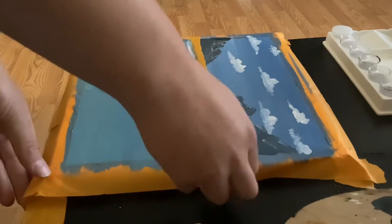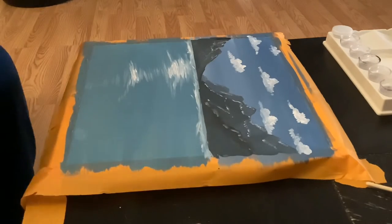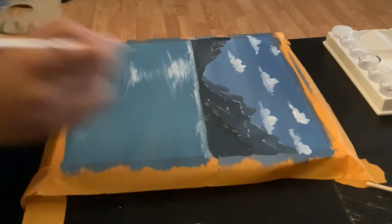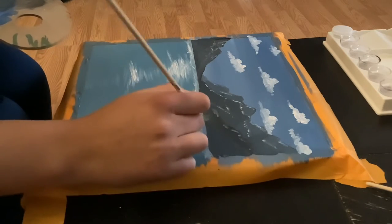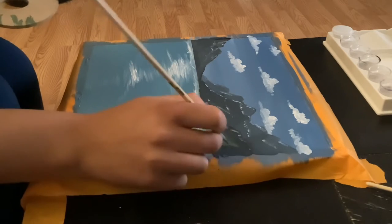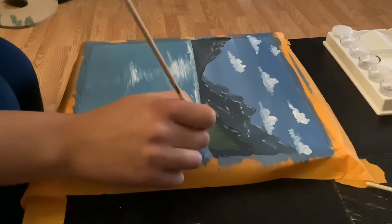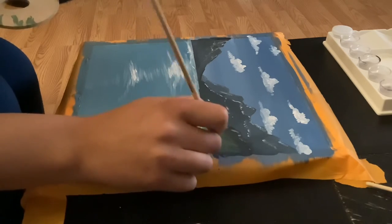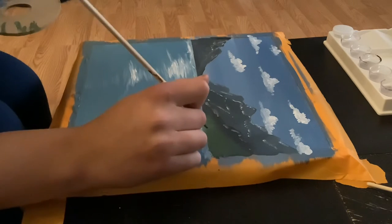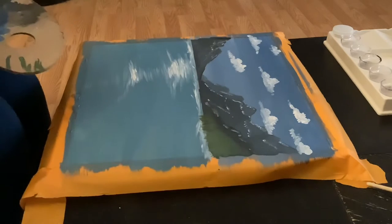After letting this dry for a few minutes we can take off the tape and have a crisp line. Now we're going to create a green shade using blue and yellow and create some trees on top of the mountain. With this green color we're going to add a little bit of black to add some dimension to our trees — so we have two tones of trees.